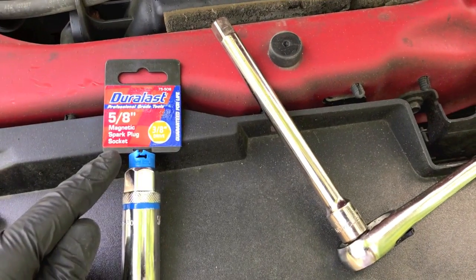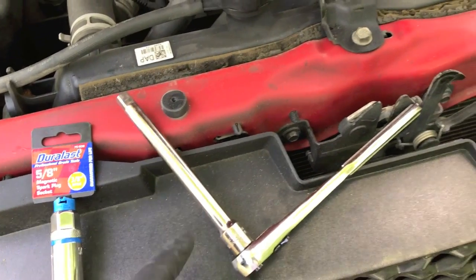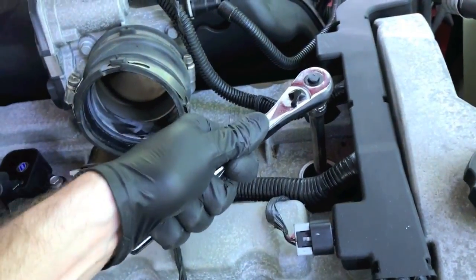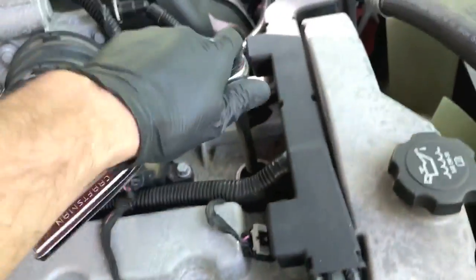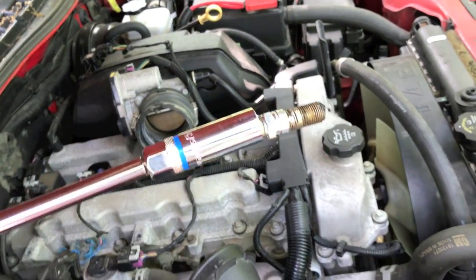I've got the standard 5/8 magnetic spark plug socket. I'm going to hook it up to my adapter and ratchet. Socket goes into the actual hole, align it properly on the plug, and go ahead and loosen up that plug. The cool thing about this is it is magnetic, so once you get the plug loosened up, it will connect itself to the socket and come right out.